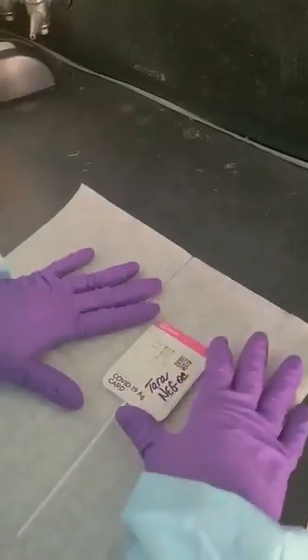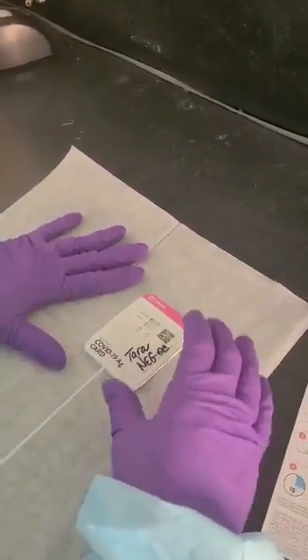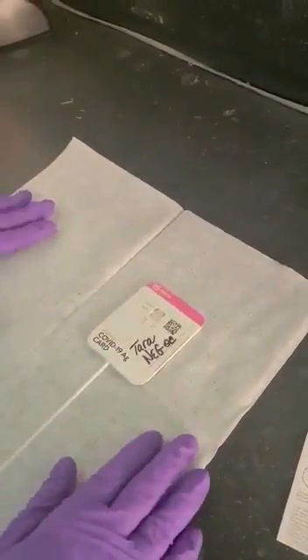Also, if you're not available to read it exactly at 15 minutes, they give you an additional 15 minutes. However, you cannot read it after 30 minutes total. After 30 minutes, you would need to repeat the test.